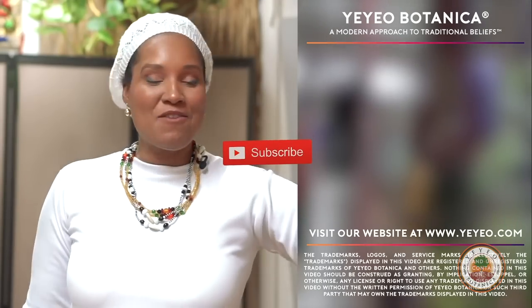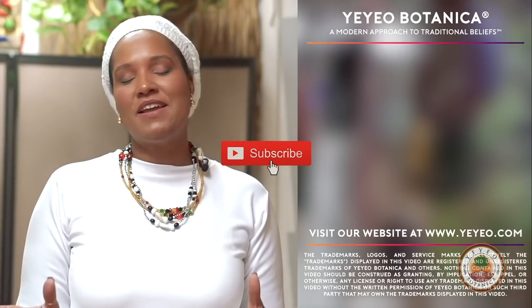Thanks so much. See you next time. Ashay. Thanks for watching. If you enjoyed the video, definitely like us, give us a thumbs up, share us with others, send us your comments, come visit us in the store, and follow us on Instagram and Facebook. See you next time.